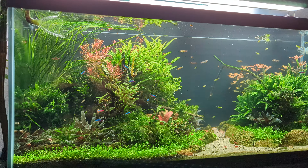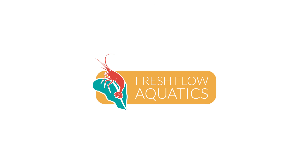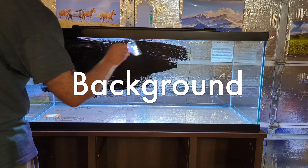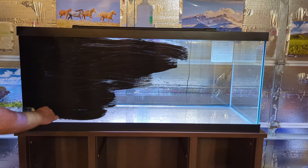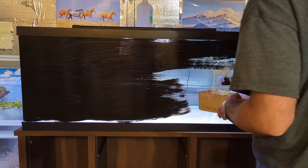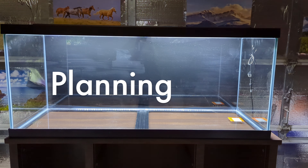I dig the black background and so does my cousin, so I painted it on with some cheap acrylic paint from a company called Folk Art. It took two coats for this tank.